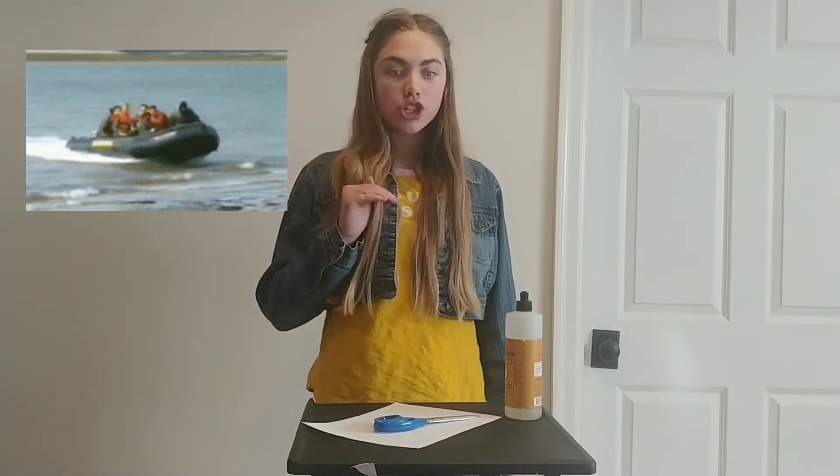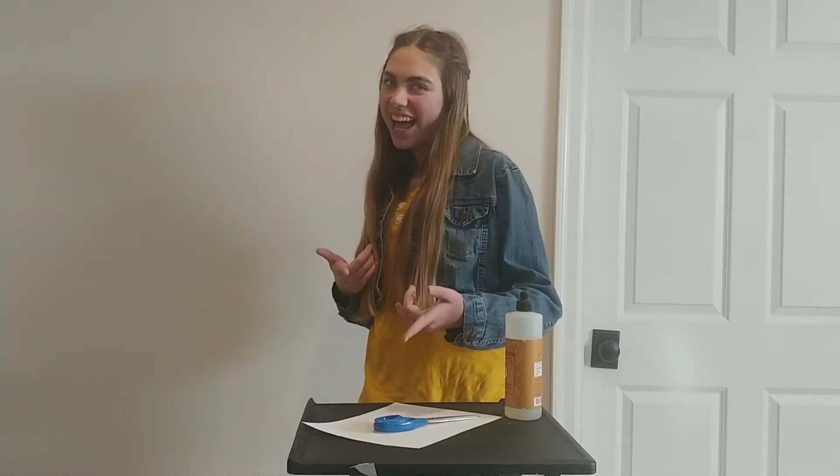Hi y'all! Today we're going to be making a paper boat. Well, this isn't any ordinary paper boat. We're going to put it in the water and it's going to shoot through. So let's get started and have a little fun with some science.